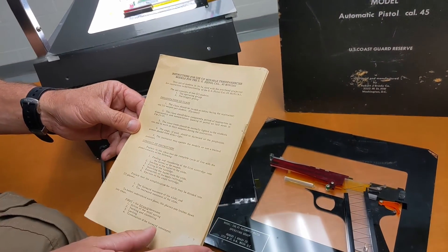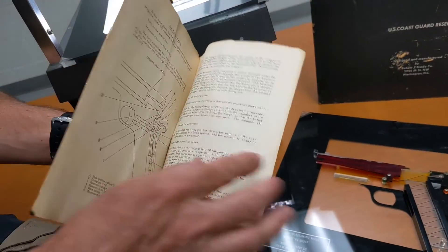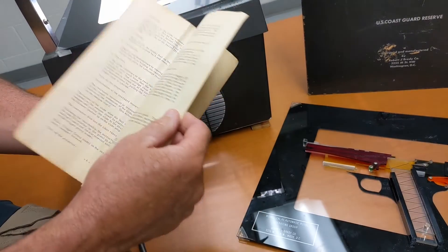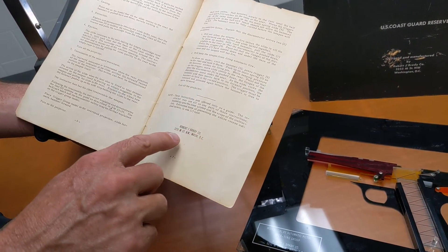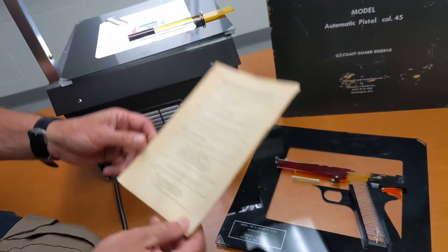Of course it comes with an instruction manual to show the instructor how to manipulate and present each of the pieces on the overheads to the class so they can get the best out of the instruction. You can see this was the Robert L. Brady Company out of Washington DC. I doubt that company is still in business. Pretty neat stuff.